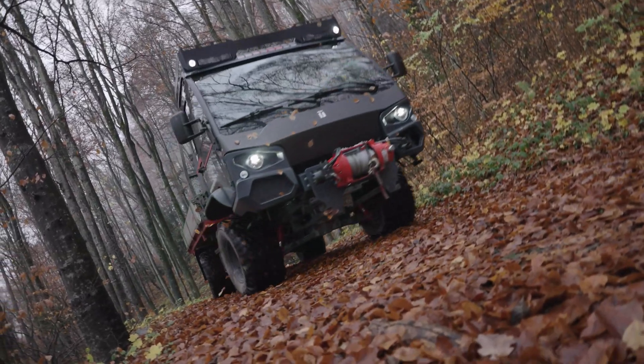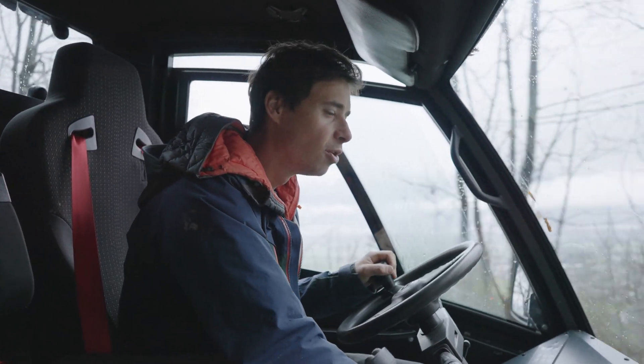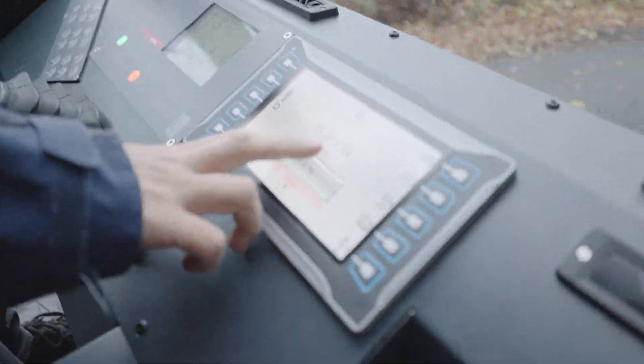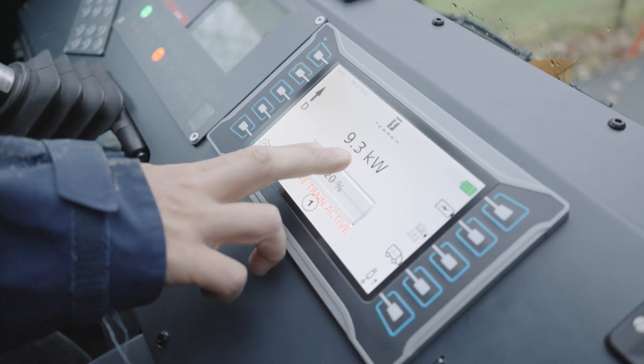We are just on the way home from our little test drive in the forest. Now on the way down we are actually charging the batteries. You can check the screen — at the moment we are charging with roughly 9 kilowatts. And as I am accelerating you can see we charge more and more.